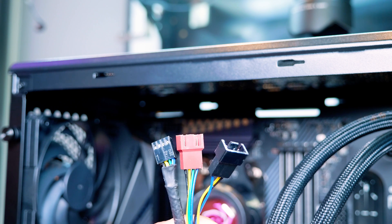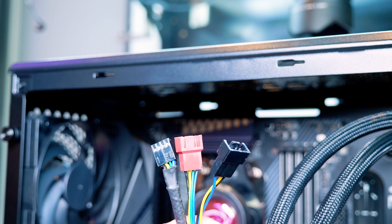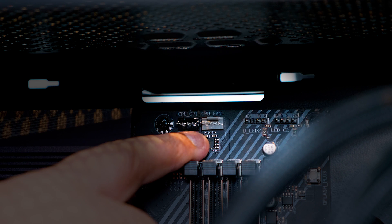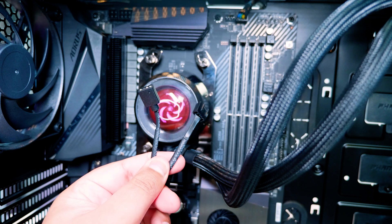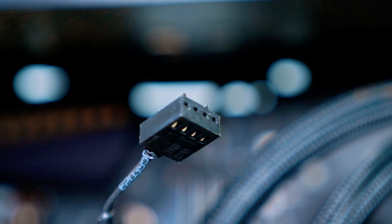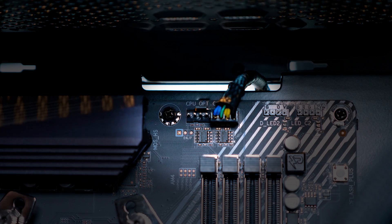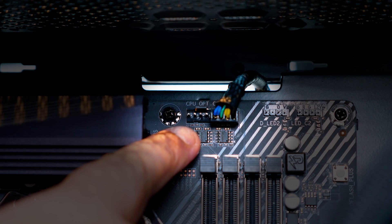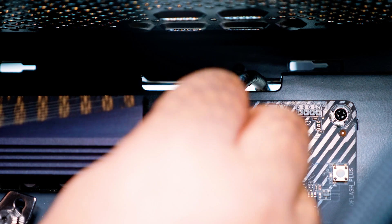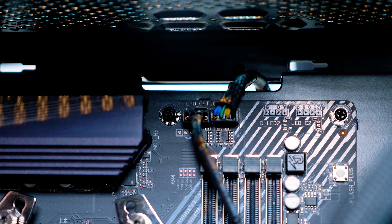Let's move on to the wiring. We're going to attach the two-way PWM splitter. Locate the CPU fan header on your motherboard — it could be labeled something else depending on your board, but in our case it's the CPU fan. Feed it through the back and plug in the CPU fan header. Now for the two cables that come off the block itself: the first is the PWM connector. Locate the CPU opt, W pump, or whatever your motherboard calls it — in our case it's CPU opt. If you're not sure, just refer to your motherboard manual. It will tell you where to plug this in.